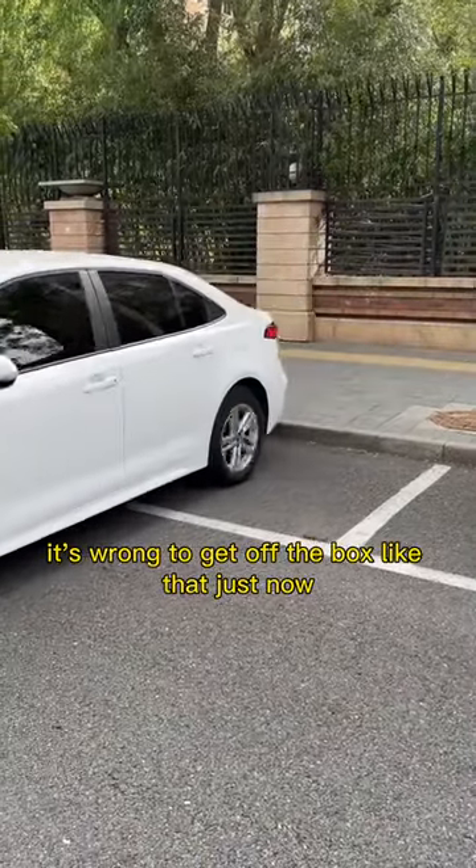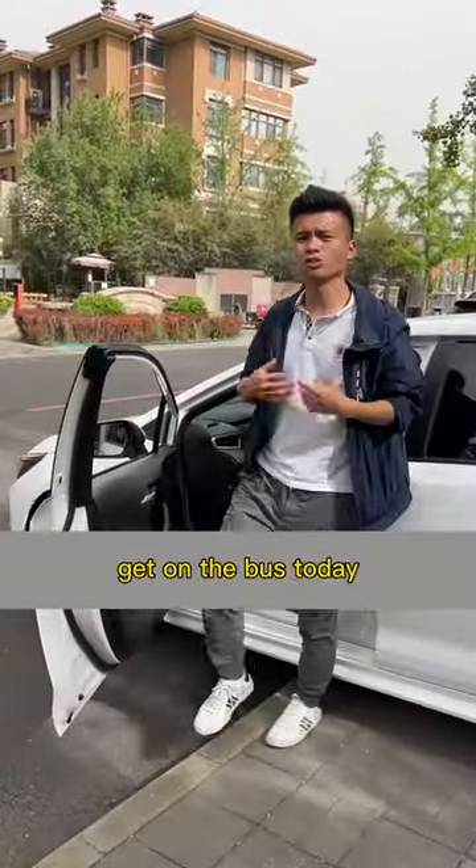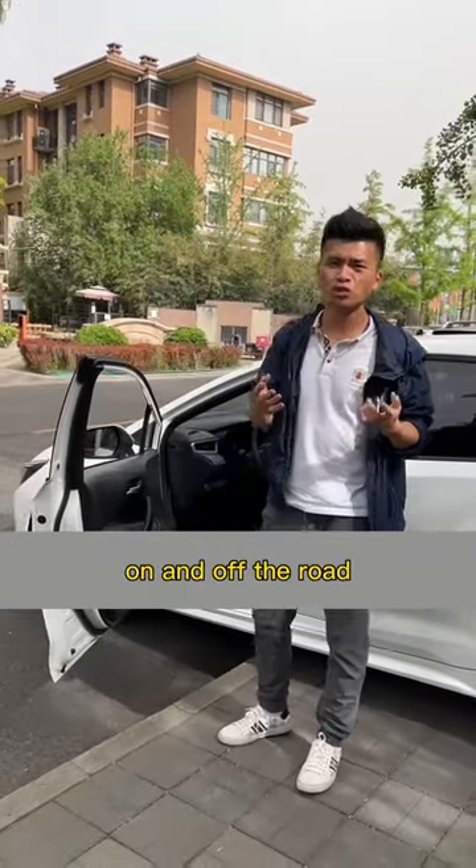Oh my god, it's wrong to get off the bus like that. Get on the bus today — 10 seconds will teach you the most correct way to get on and off the curb.